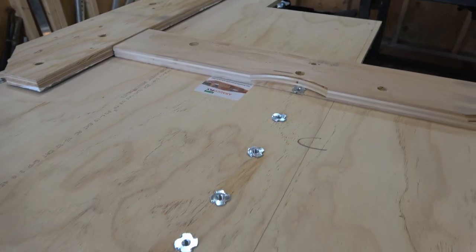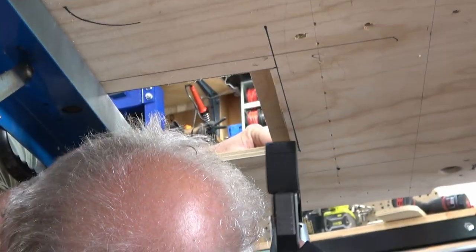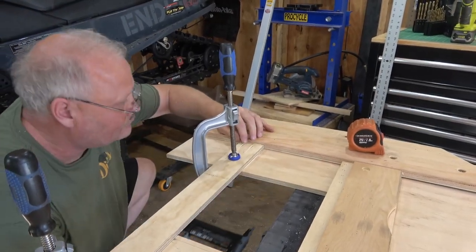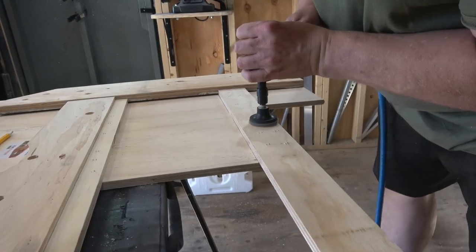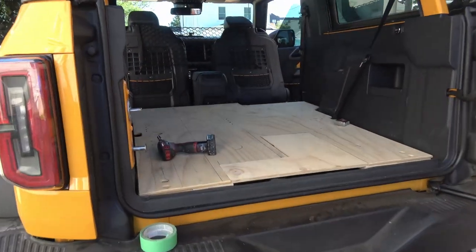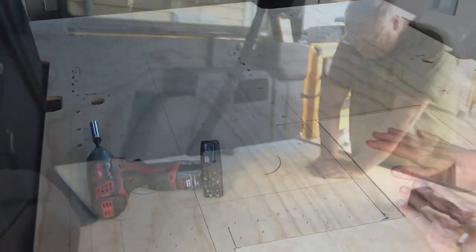Once we got the opening cut out, we flipped the load floor over and added some additional plywood support underneath for two reasons: it provides a ledge for the cover to rest on, and more importantly it provides additional rigidity for the load floor when Eric starts to really load it up. We glued and stapled all of these together, then ground off the staples with the flap wheel to clean them up. The cover fits nice and tight, and we even added a support across the very back of the load floor for even more rigidity.